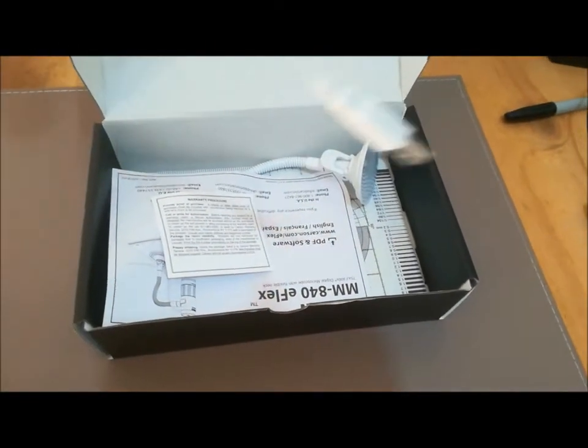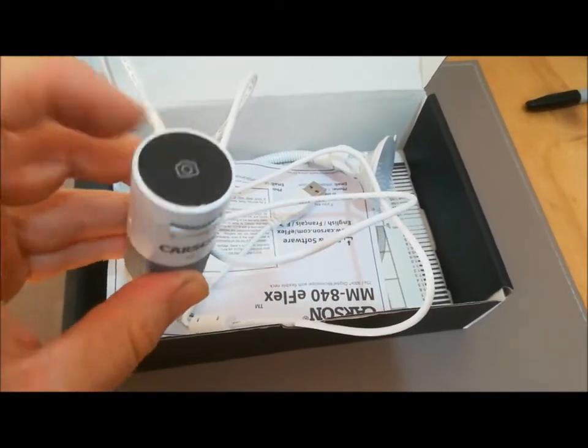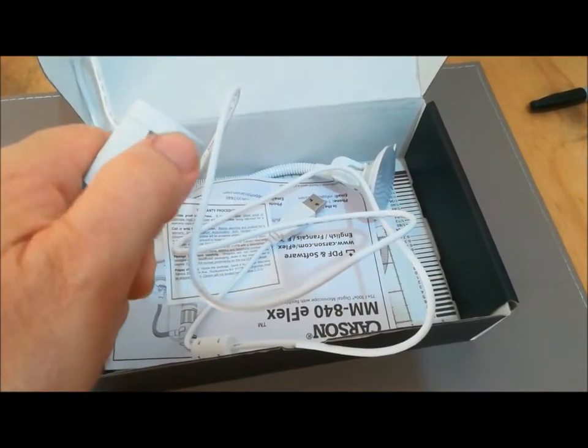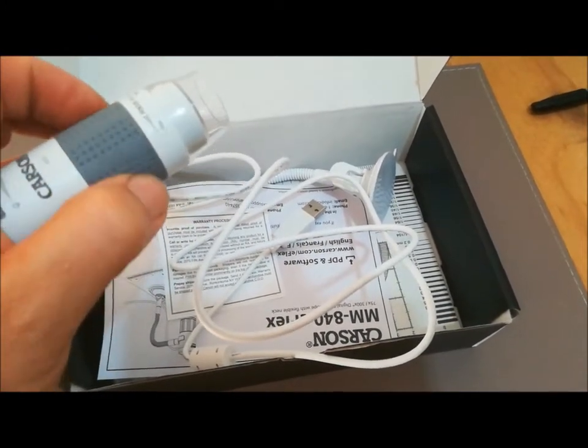So it's USB, with a photo button on the back, and you have a control for the LED light — you can dim it, brighten it — and then you have this one here for your focus.